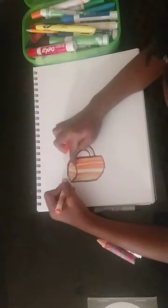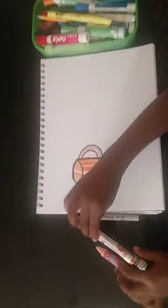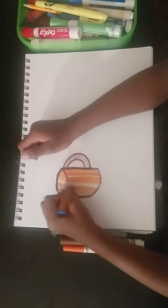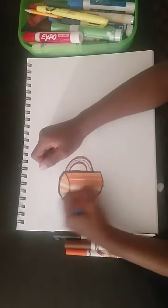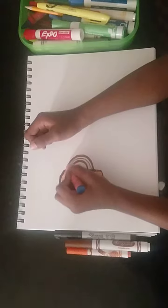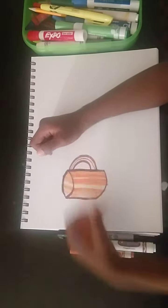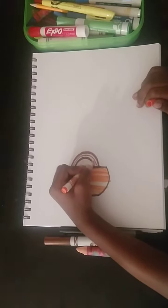You might not be able to see that line over there, but yeah. And then get the peach. Color the shiny parts in. Then color this part in. Get your orange again and color this side.